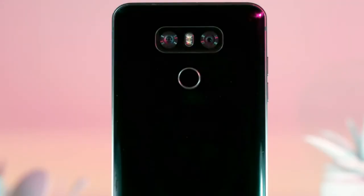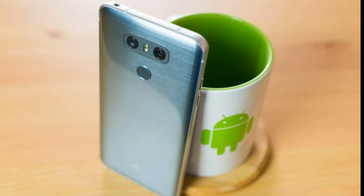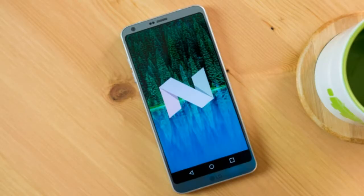Hardware: The G6 utilizes the Qualcomm Snapdragon 821 system-on-chip with 4GB of RAM. It is offered in models with 32GB and 64GB of internal storage, expandable via SD card. The G6 Plus comes with 6GB RAM and 128GB internal storage. The G6 includes a 3300mAh battery. Additional connectivity features include Bluetooth 4.2, GPS, NFC, and in some markets an FM radio. The USB Type-C port is 3.1 compliant and supports USB On-The-Go, meaning you can connect a hard drive or USB stick using a compatible adapter.